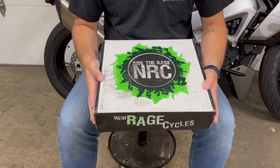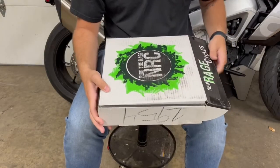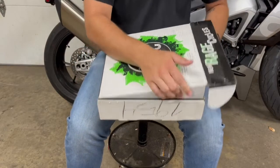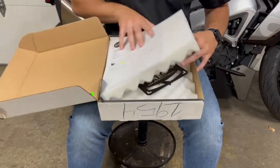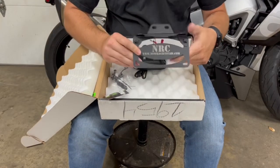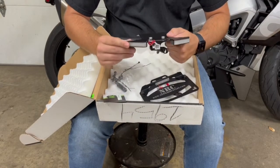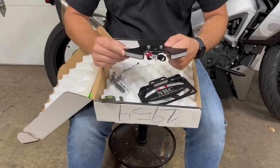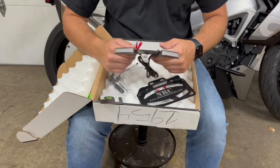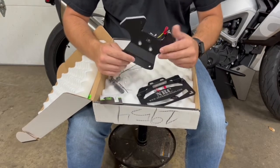This is the Fender Eliminator kit from New Rage Cycles. I bought it online — it was about $215 shipped, so pretty reasonably priced. Opening the box, it's pretty high quality, CNC machined. This is obviously where the license plate goes. To clean up the tail section, it actually comes with LED turn signals, so we're going to scrap the entire stock fender. Pretty excited to put this on — it's going to clean it up a lot and should look pretty good.